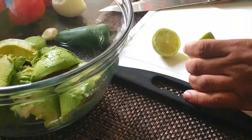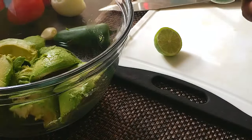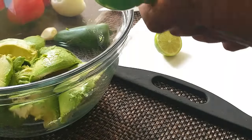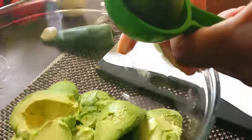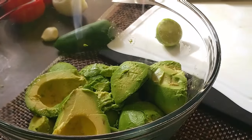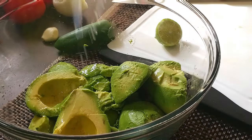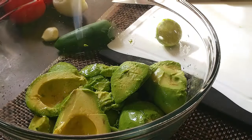Immediately you want to squeeze some lime on the avocado so that it doesn't oxidize and get brown. Squeeze the lime immediately on your avocado. I'm using half of the lime now, and I'm going to squeeze the rest when I finish my guacamole. So squeeze your lime on and make sure it's not oxidized.